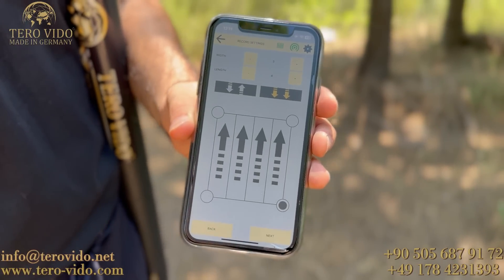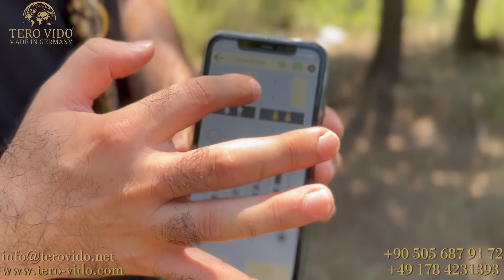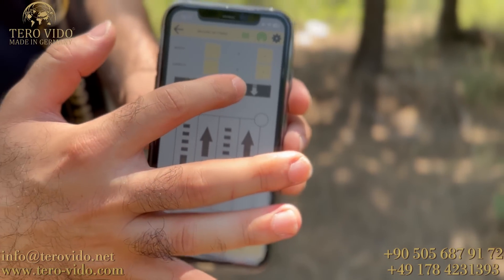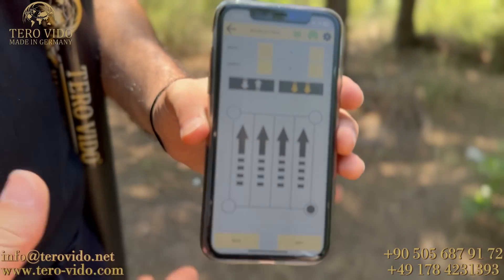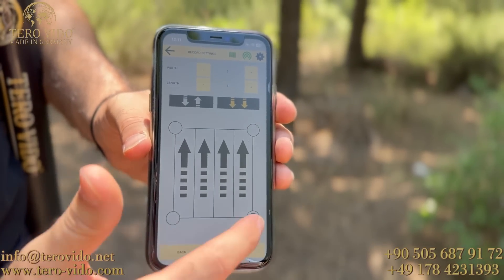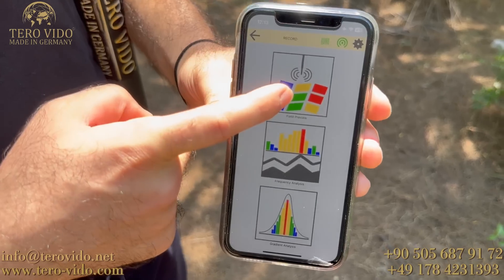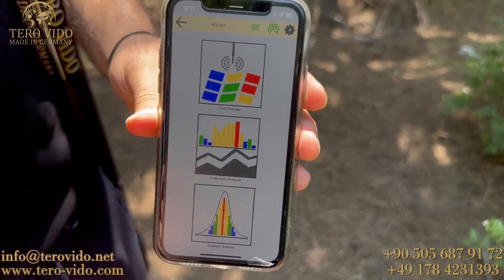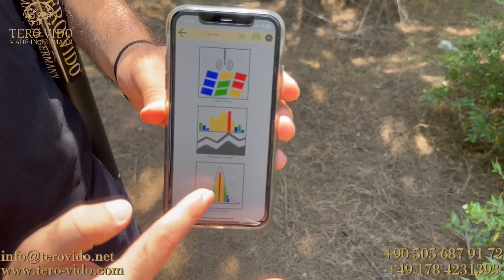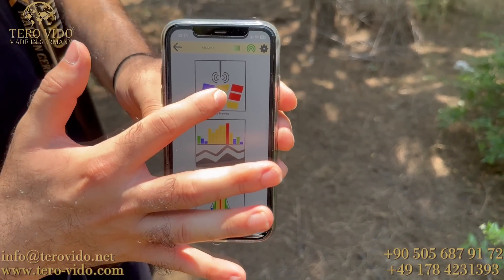Buradan kırmızıya basarak çalışma yapacağım arazinin metre uzunluk ve genişlik bilgilerini gireceğim. 3 metreye 3 metre olarak belirttim. Daha sonra buradan paralel ya da zigzag şeklinde çalışma modunu seçebiliyorum; genelde paralel modunu öneriyoruz. Son olarak çekime hangi noktadan başlayacağımı seçebiliyorum. Ben sağ köşeden sola doğru gitmeyi tercih ediyorum ve ileri tuşuna basıyorum. En üstteki standart zemin tarama 25 metre derinliğe kadar ölçüm, ortada manyatometre yani değerli-değersiz metal ayrımı ve hedefleme, son olarak da pinpointer yani noktalama-nokta tespiti modu bulunmakta. Şimdi standart zemin tarama ölçümü için üsttekine basıyorum.